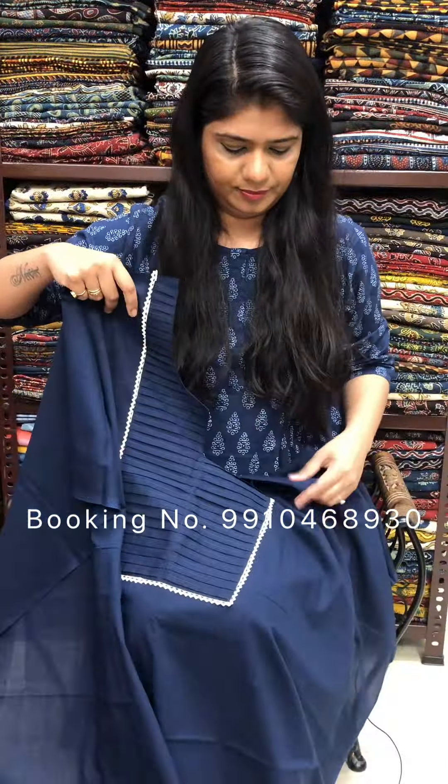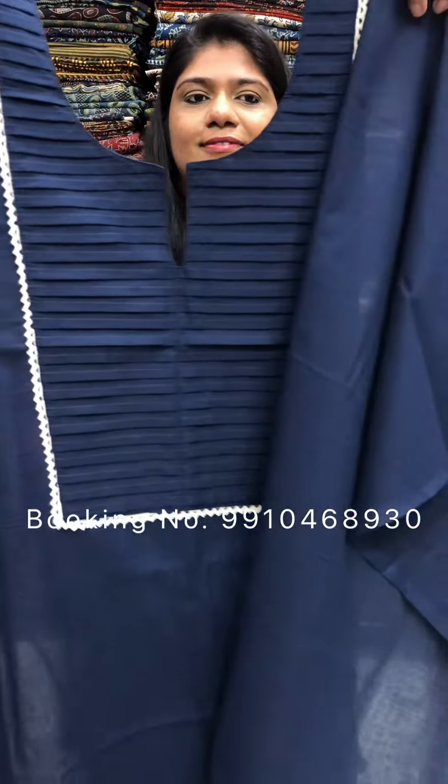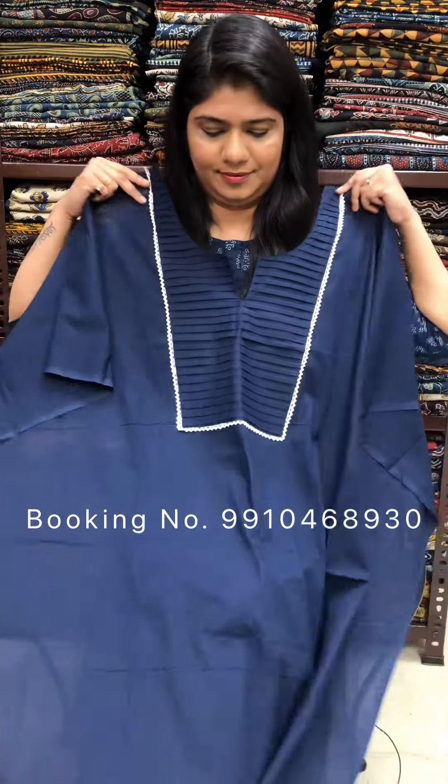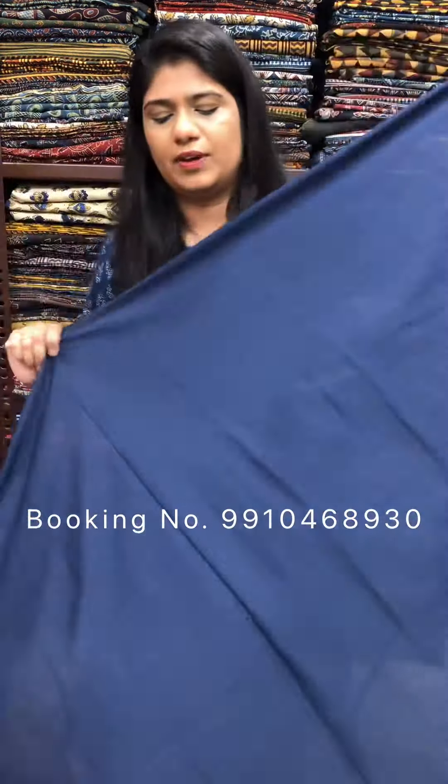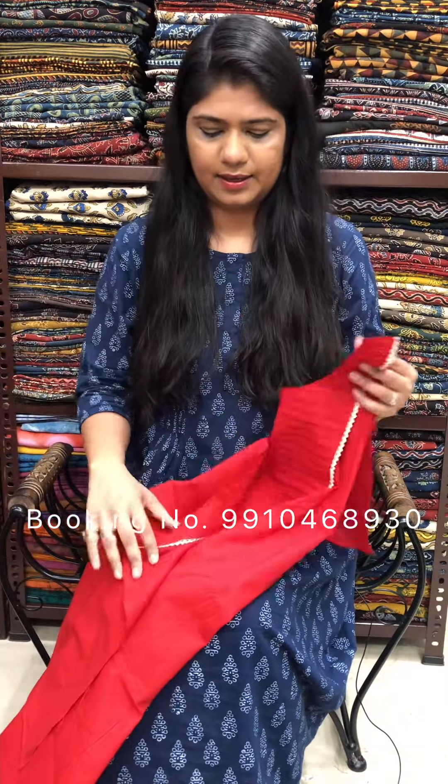Navy blue color. 100% cotton fabric. Next color is red. Rs. 950 for a 2.5 meter cut.